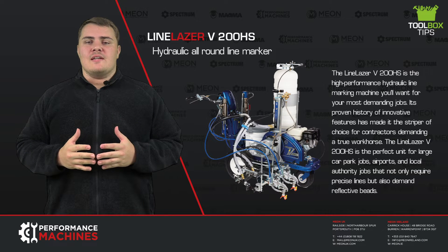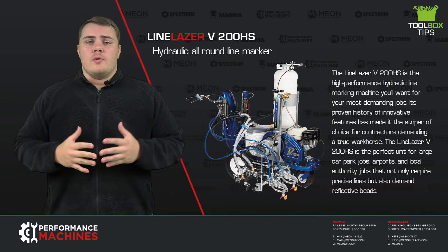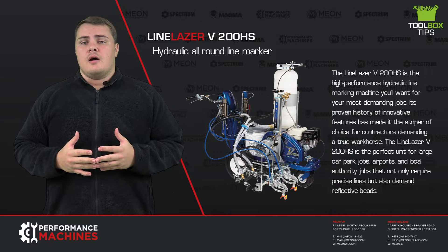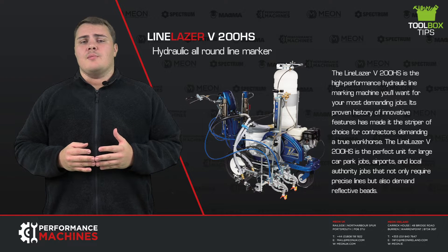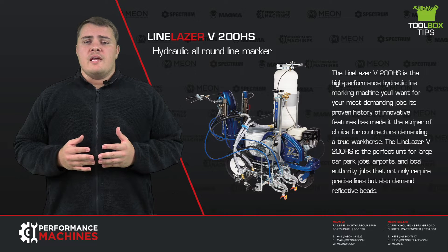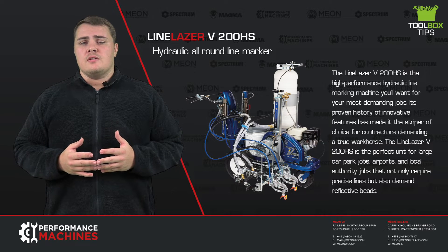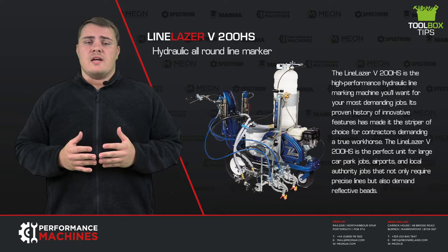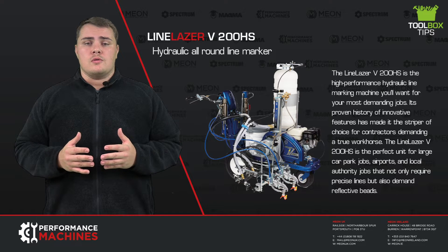Hello and welcome to MION's latest toolbox tips video, where we are discussing the Graco Line Laser V200HS, the hydraulic all-round line marking machine. The 200HS is the high performance hydraulic line marking machine that you will want for your most demanding jobs. Its proven history of innovative features has made it the line marker of choice for when contractors are demanding a true workhorse.